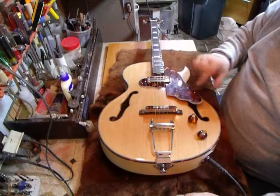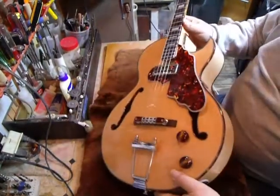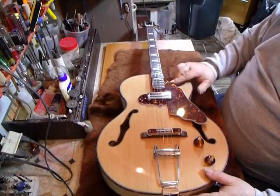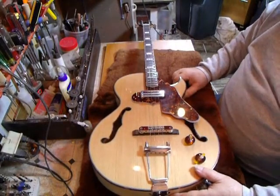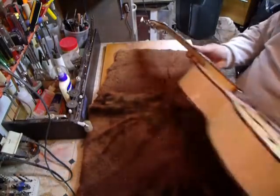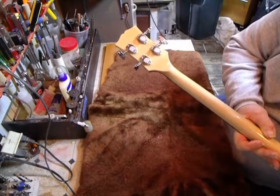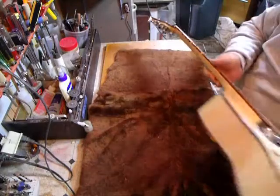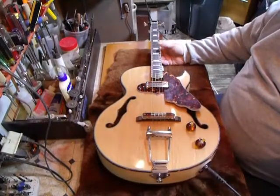If you look at this, you'll see we used all slotted screws. The only Phillips screw is under here that holds the pickguard on — we didn't have the proper size for the pickguard holder. Even on your tuners on the backs, slotted screws, though the knobs do have Phillips screws — that's just the way they come. But we used all slotted screws throughout.